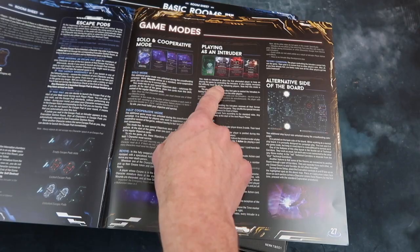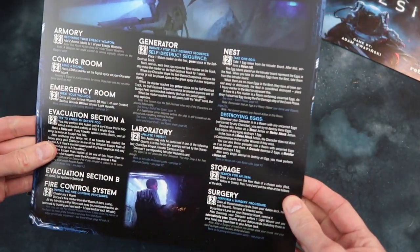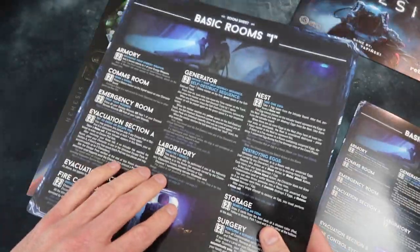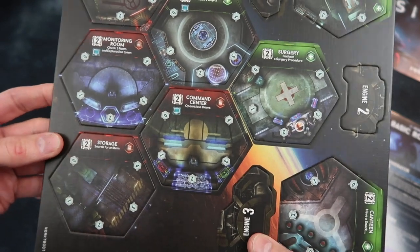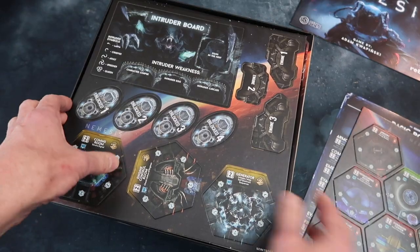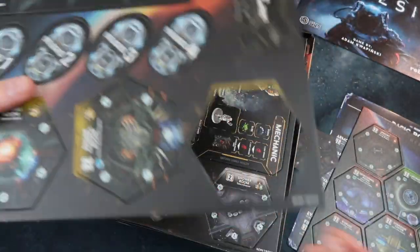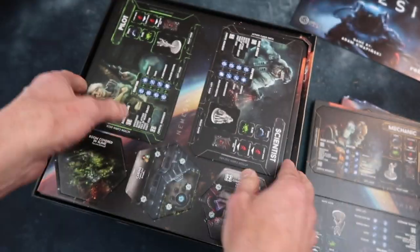Game modes include solo and cooperative, and playing as an intruder — there's an alternative side to the board as well. There's our rulebook. Room sheets: basic rooms, additional rooms, special rooms — lots of nitty gritty detail. Now we get into the cardboard — various different types of rooms: monitoring room, command center, surgery, procedure. There's an intruder board and intruder weakness cards. Very nice, die cut which is good. Looks like some character boards here — I've got the Captain, the Mechanic, some more rooms.